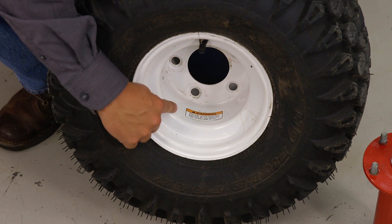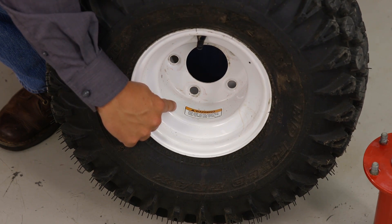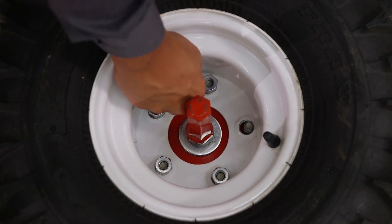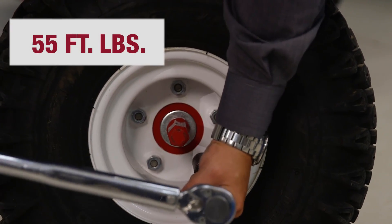You will notice that one side of the rim has a warning sticker. This side of the rim must be facing the tractor when it is installed. We can go ahead and install our outer tire onto our axle extension and torque them down to 55 foot-pounds.